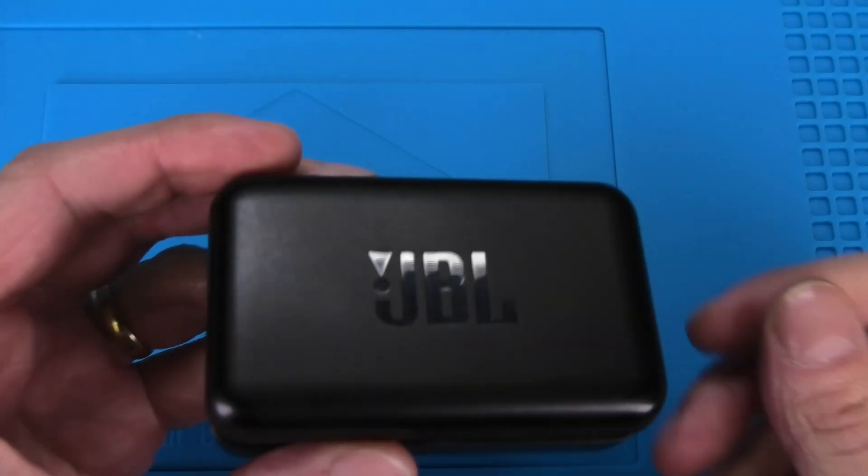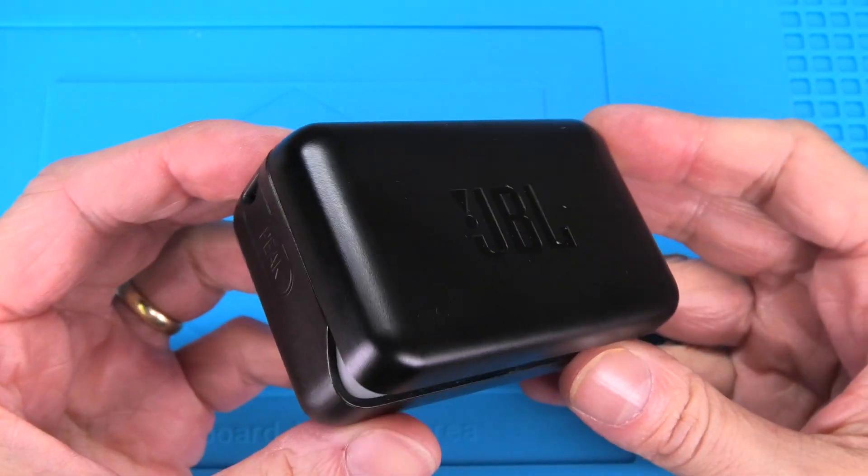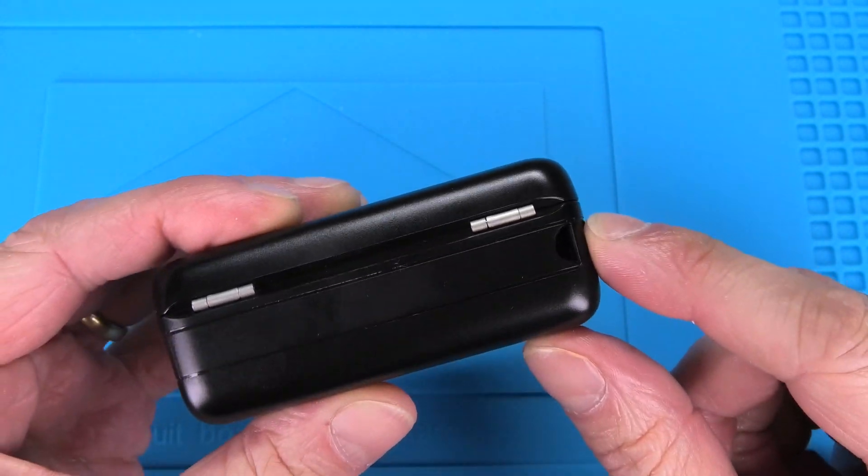Hey guys, so today I have here the JBL Endurance Peak charging case and we want to have a look inside of this here. We're gonna have a little teardown and show you how to replace the battery.